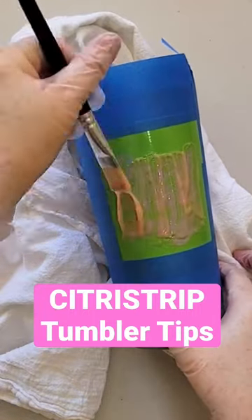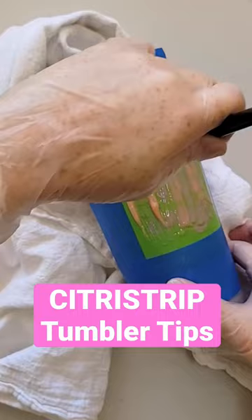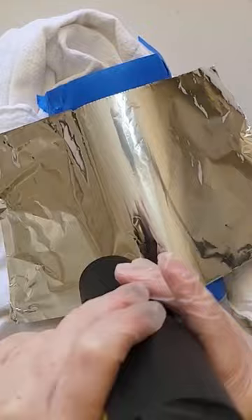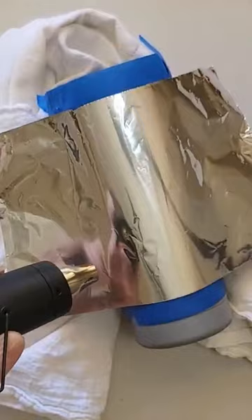Generously cover the stencil with a thick layer of the citrus strip, making sure to cover the entire stencil. Then cover the stencil area with a layer of foil and use your heat gun on low heat to heat up the area for about two minutes or so.